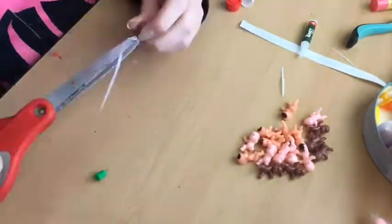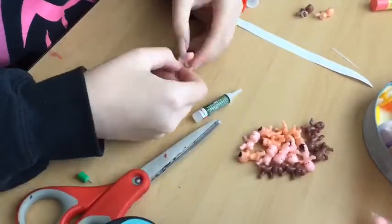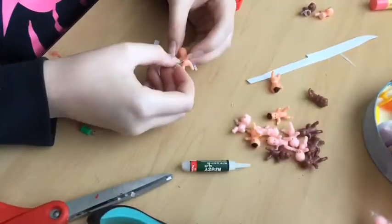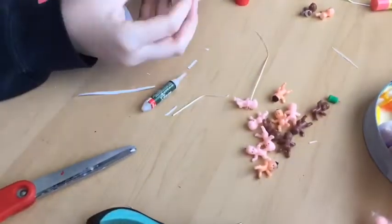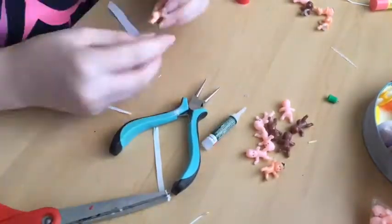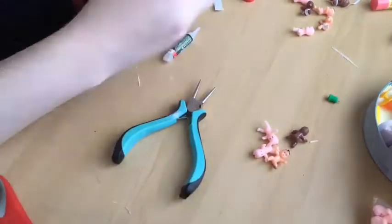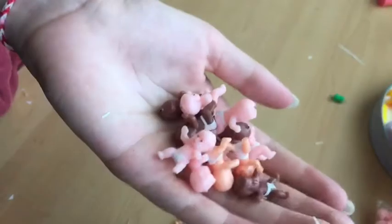We gotta super glue the diapers on. I make these out of paper — you heard me, paper — so they've got paper cuts for days. This is the most tedious process out of the whole project because I have to individually glue each and every single baby's diaper on.